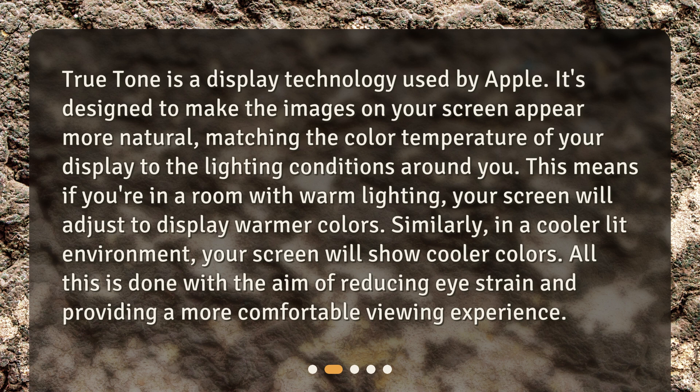Similarly, in a cooler lit environment, your screen will show cooler colors. All this is done with the aim of reducing eye strain and providing a more comfortable viewing experience.